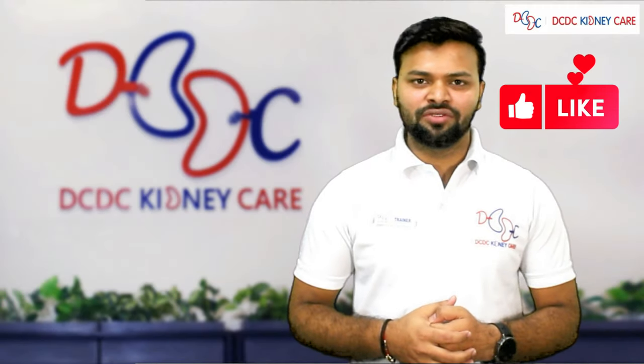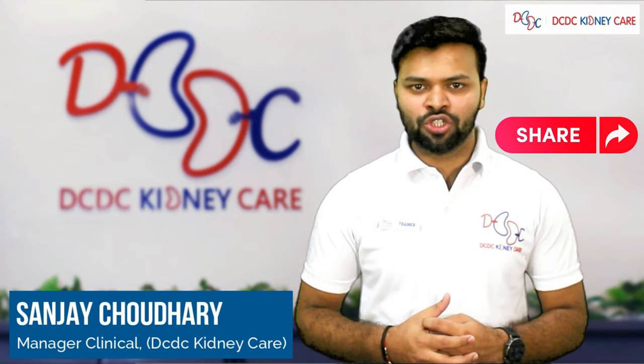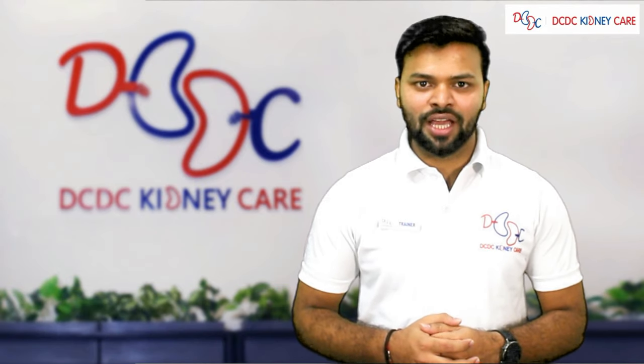I hope this video is very informative to all of you. In case of any questions or queries about this topic, please contact the Clinical Department at DCDC Kidney Care. Thank you.